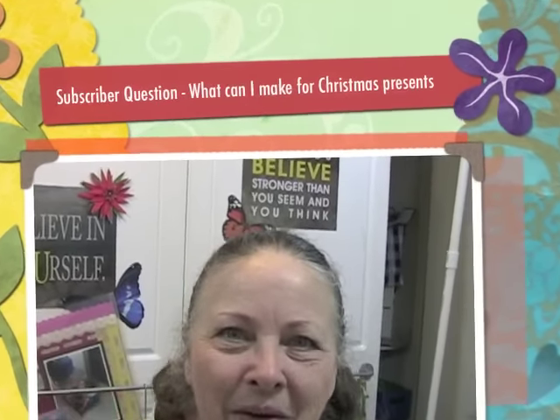Hello, Leslie here from Message in a Fold, and today is a subscriber question day. One of my YouTube subscribers and Facebook followers, Cindy Farmer — hello Cindy — she said she is going on a craft buying freeze. She's not buying any more things and she is trying to figure out ways to make Christmas presents for her family without going to the craft store.